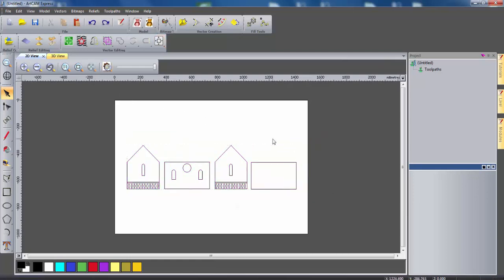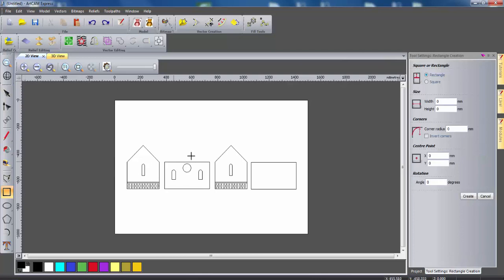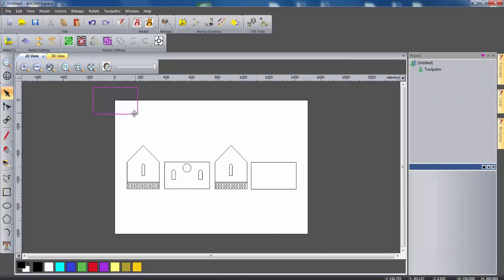So the next thing I'm going to do is create the roof for this birdhouse. I'm going to use the create rectangle tool, specify a width of 350mm and a height of 200mm, and select create. I'm just going to drag this into roughly the right position above the front wall. I've specified a height of 200 which will actually give an overhang of about two and a half centimetres. I'm just going to create a tiling effect on the roof.